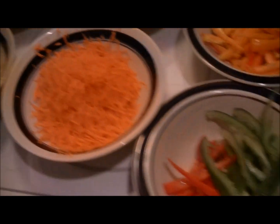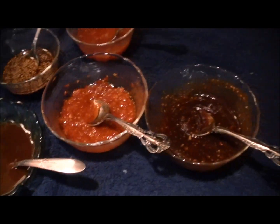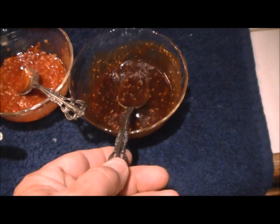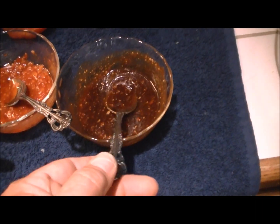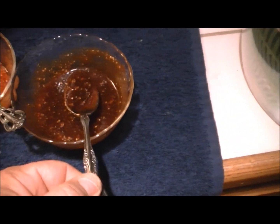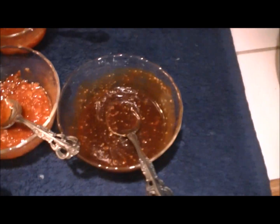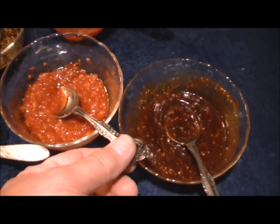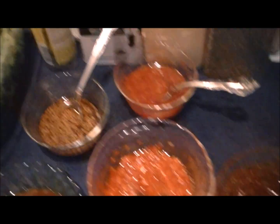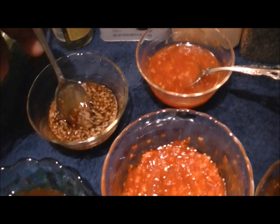Now, let's talk about sauces. We've got a couple of different sauces. We've got this one here, which is a savory, roasted kind of tasting. This one has got some heat to it. And this is a sesame seed sauce — very good.